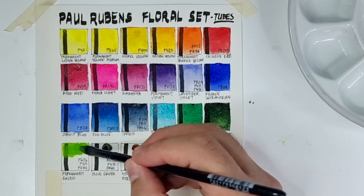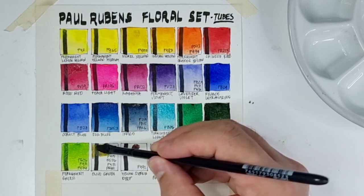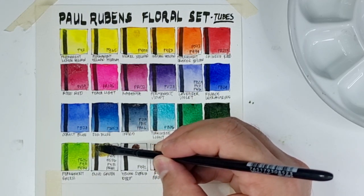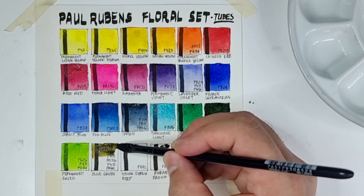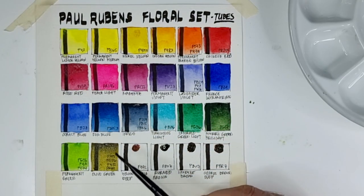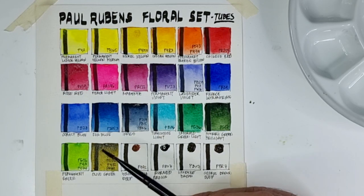Now this is their version of Olive Green. It uses four pigments: PW5, PG36, PY12, and PR101. PW5 is weird here as this color appears transparent — I don't sense any white in it.